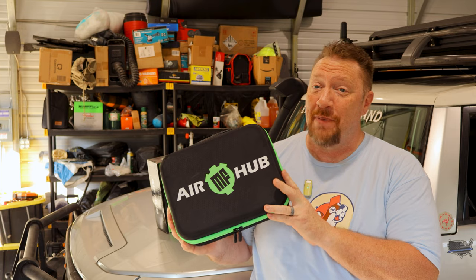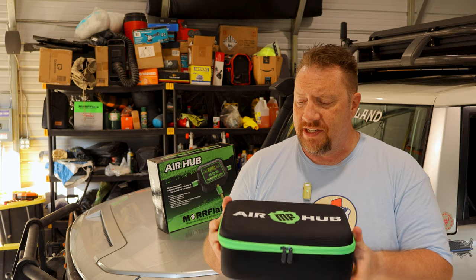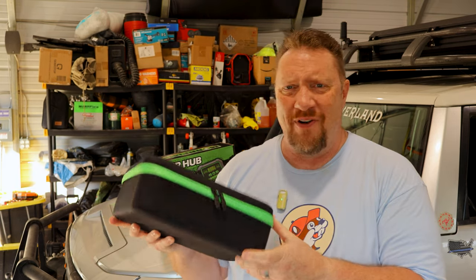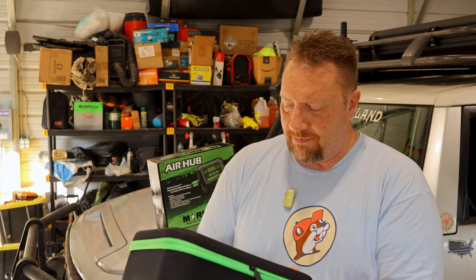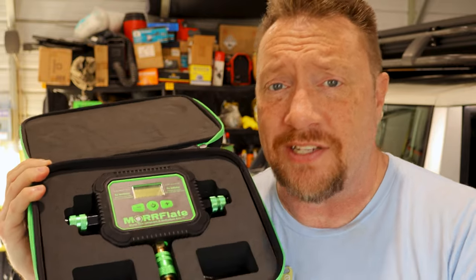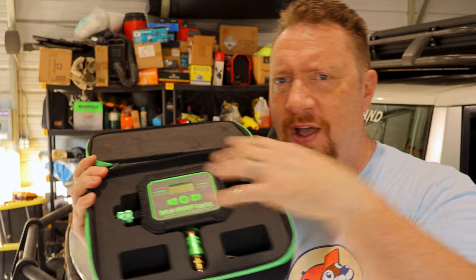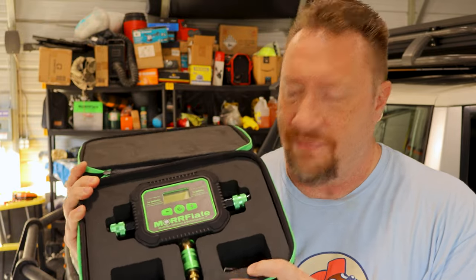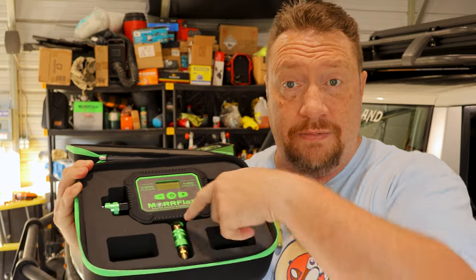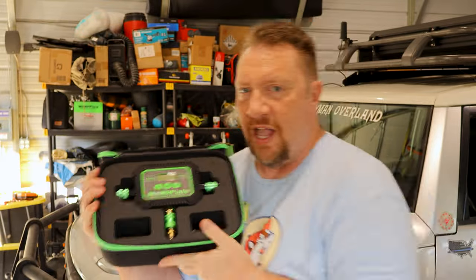Inside that outer box is this box — the carrying case for the Air Hub. It's a nice heavy-duty case made out of EVA foam. When you open it up you can see this hard cut-out foam that's nice, strong, and durable with a little bit of squish to it, so it will protect the Air Hub in all your adventures. It's not that cheap soft open-cell foam that wears out after a couple of months. It's also got a nice little carrying handle on top.